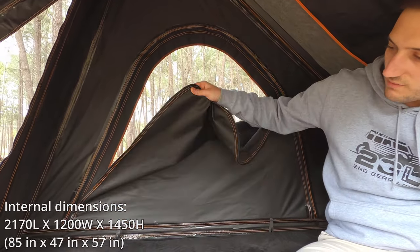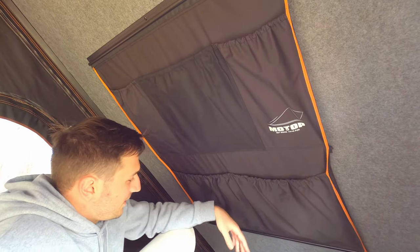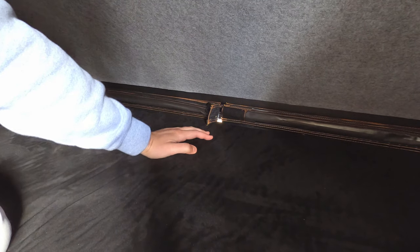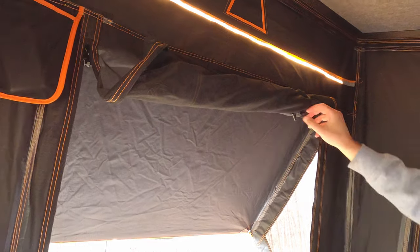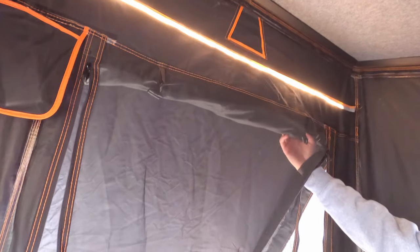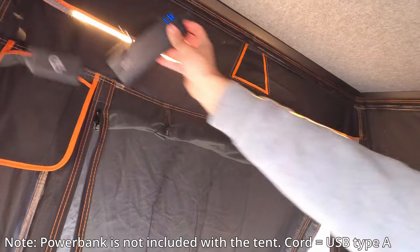Inside the tent, each window has its own mozzie netting, which is really handy. On the inside there's canvas that you can zip up from the inside for privacy, and you can put it up to whichever height while still getting airflow. On the roof there's a bunch of pockets — great for an iPad, socks, or clothing. At the front there's a little velcro patch that opens to the outside so you can run cables for extra charging points. On the sides there are little pockets for your phone and keys. Towards the back there's a nice bit of awning to protect from weather, with rollable canvas and mozzie netting on clips. This model also has a built-in light that plugs in via USB to a power bank, with a toggle to turn it on and off.